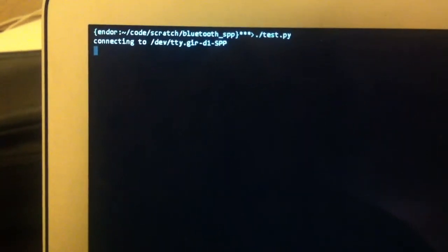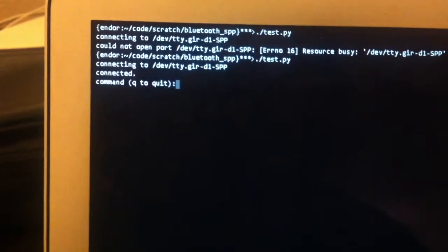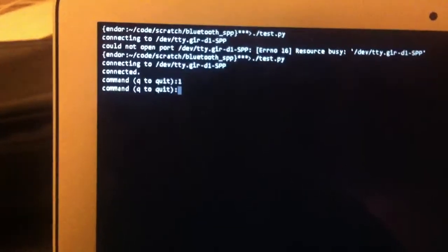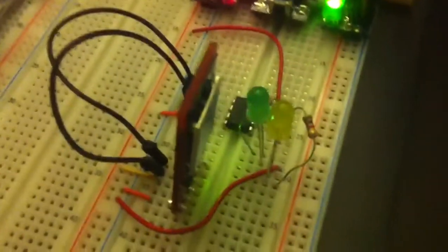Let's go ahead and connect. There we go, it looks like we've connected. So I just send a one and that should turn it on. Do it again. Let's turn it off. And it's off.